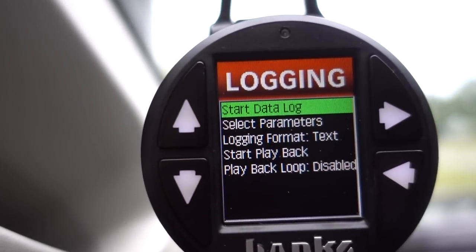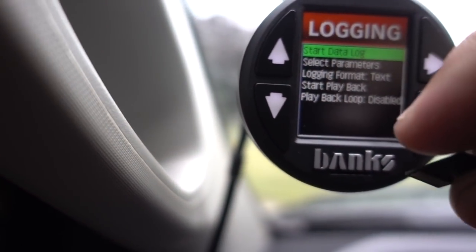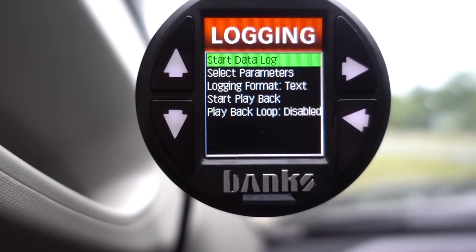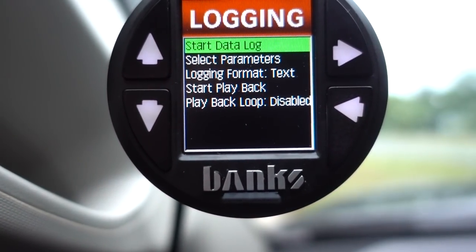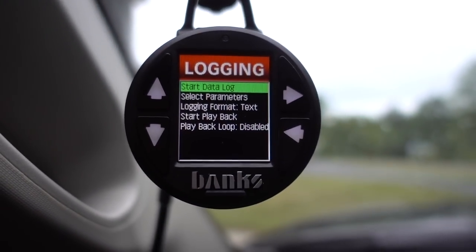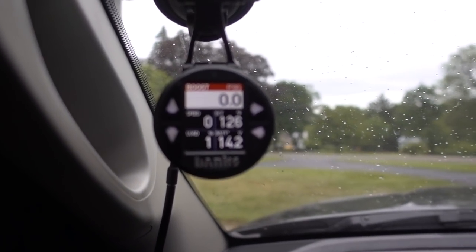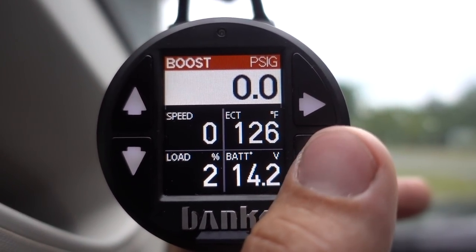This thing can do all of the data logging at a really really high frame rate. The Banks iDash comes with an SD card — let me see if I can plug this in correctly — there we go. The SD card will record tons and tons of data at a crazy high frame rate. I'm not going to go through all of this specifically, but the fact that it can data log all of those parameters is huge. Say when I blew up the first turbo — what was the max boost, what was the boost doing throughout the whole entire run — we would be able to see all of that.